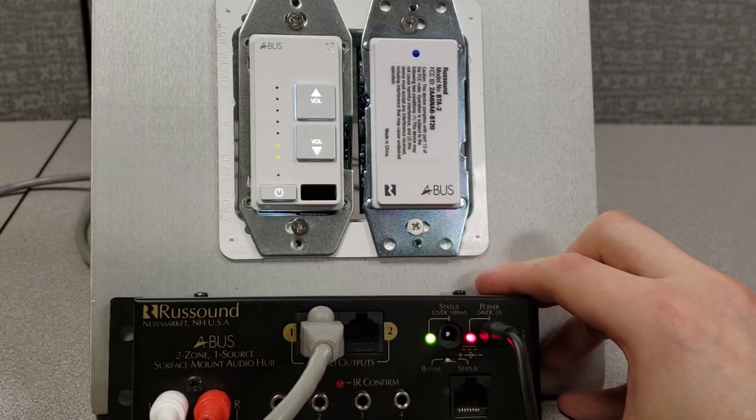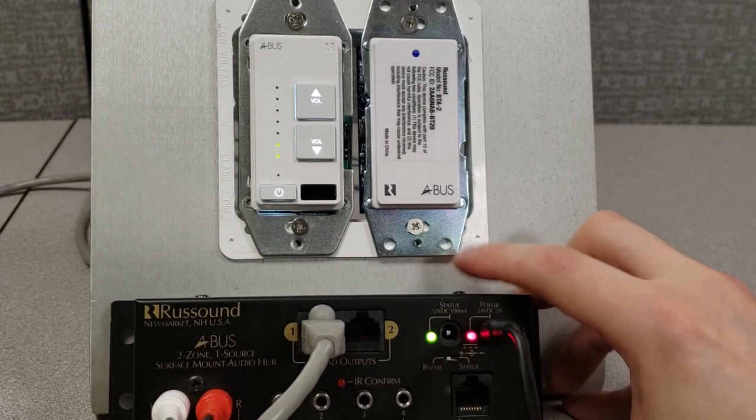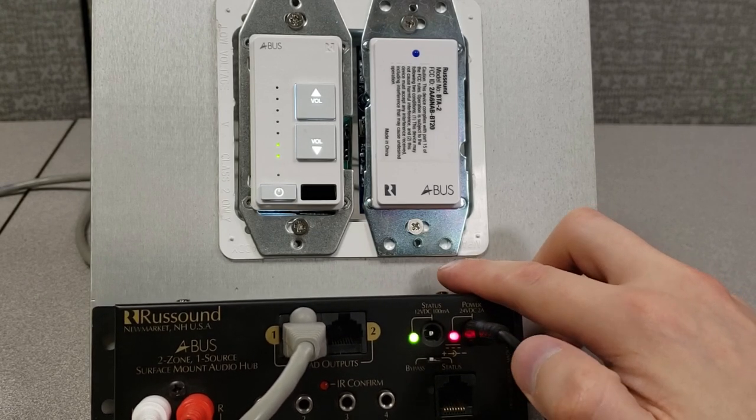If we're working with an AH484, we do have four sources we could cycle through. With an AH2 or an AH4 like displayed here, we only have one.